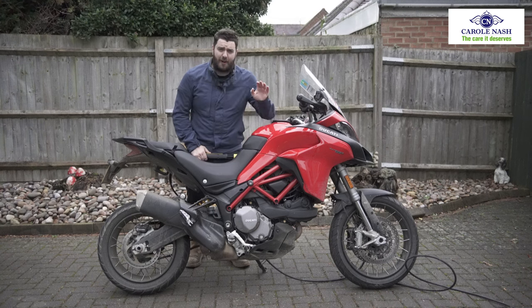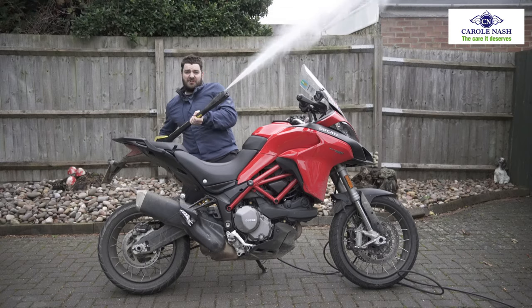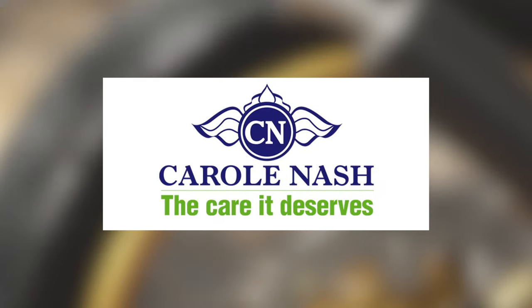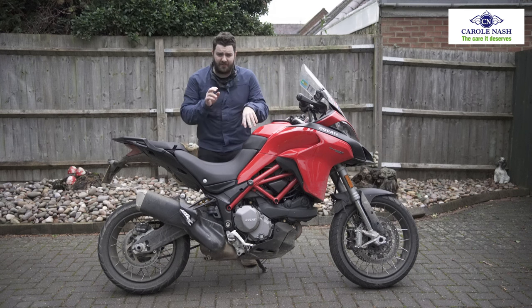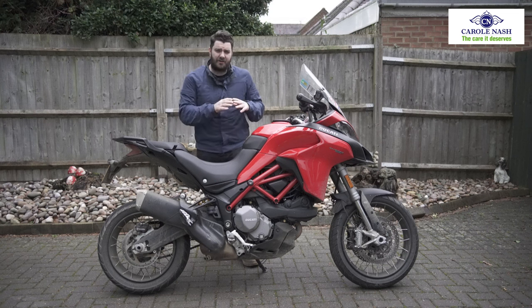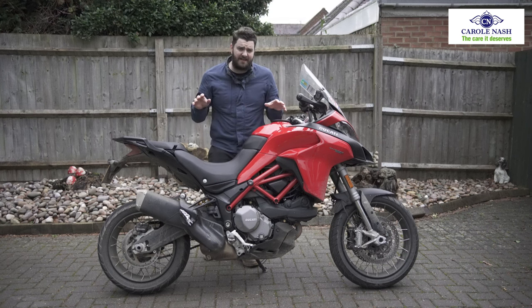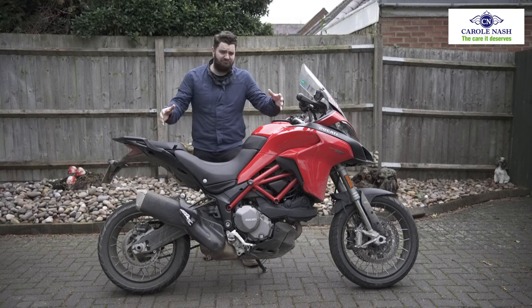Those with a nervous disposition look away now because I'm about to clean this motorcycle with a pressure washer! I know this is going to rustle a few feathers and I can already hear people typing on the keyboards right now. We're not telling you how it should be done — we're just going to show you a few tips that we've picked up through the years on how to utilise a pressure washer when cleaning a motorcycle. So here we go.